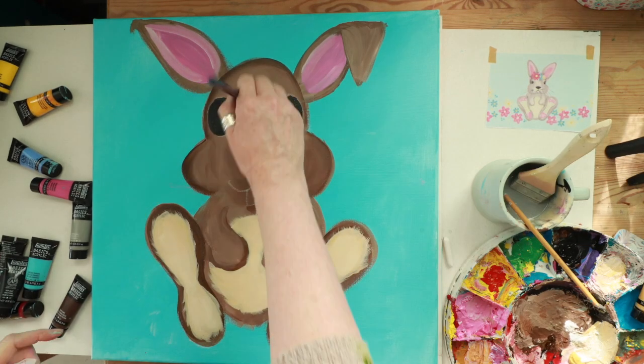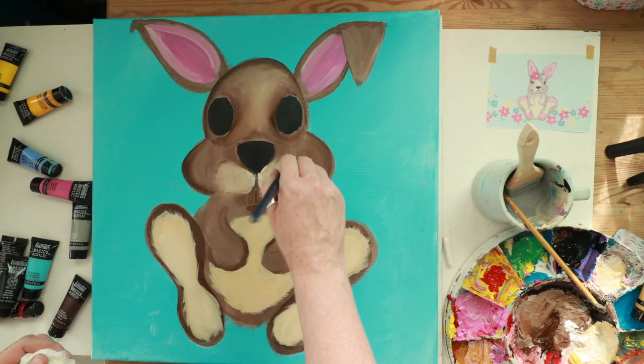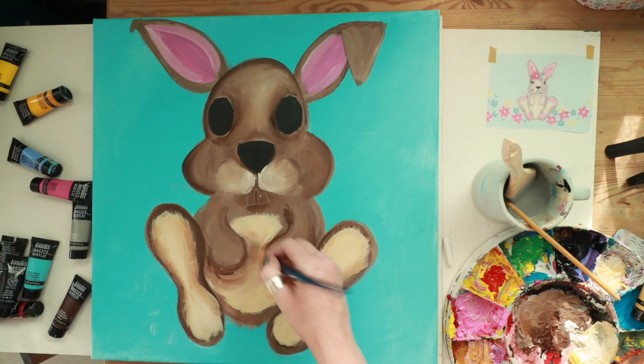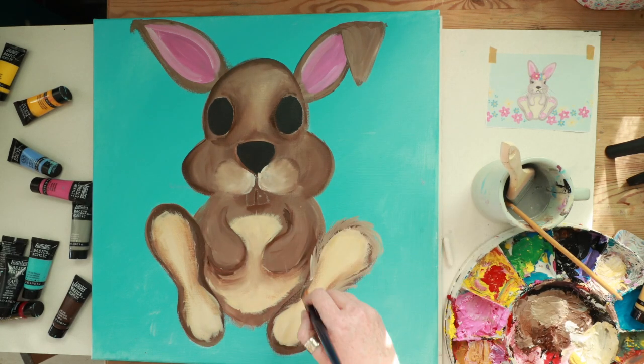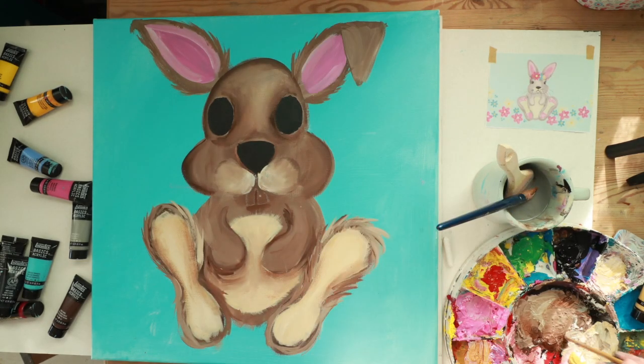I then start to contour the face with a few highlights and a few shadows, and the same on the tummy as well. I quite like mixing the paint wet in wet so it looks a bit lively, and then using the side of the brush I'm adding extra bits of hair to make it look a little bit fluffy.